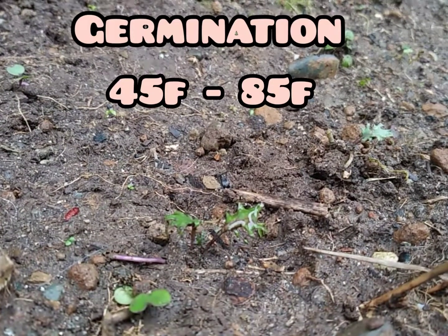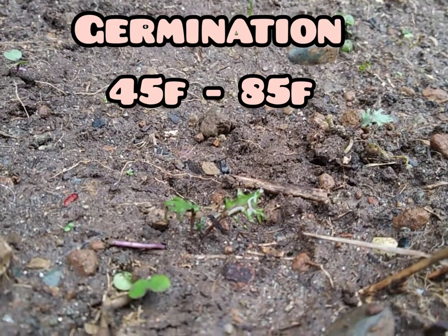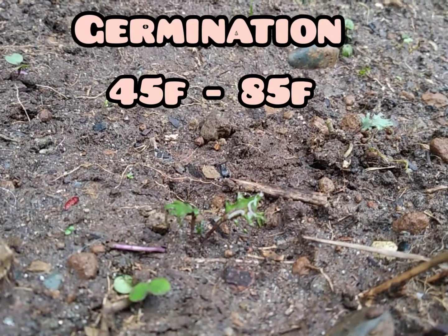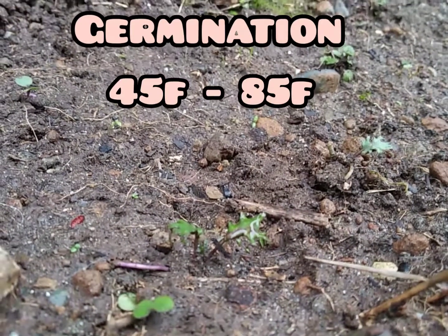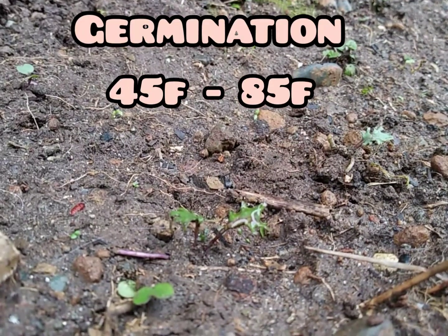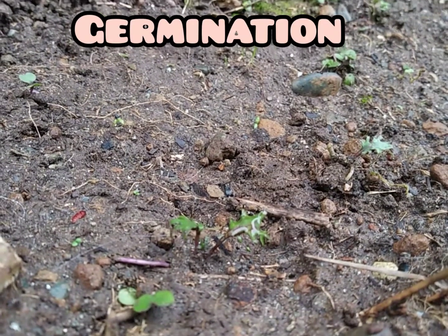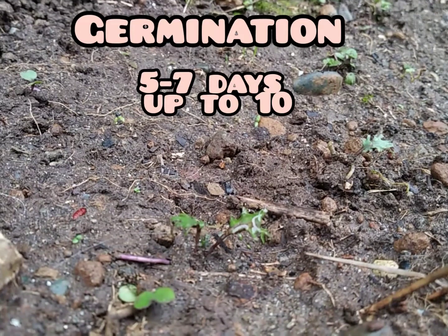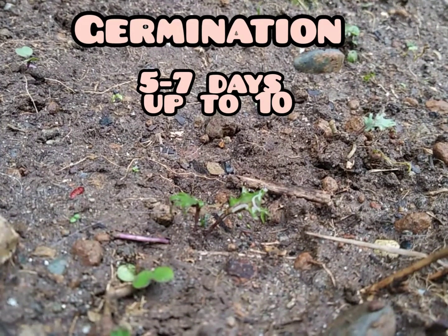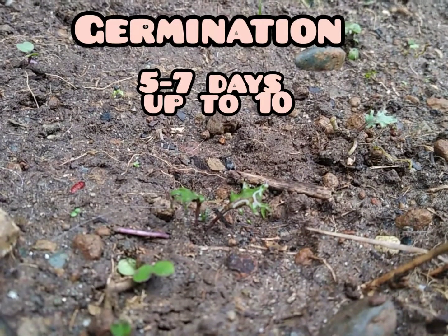Kale will germinate at temperatures as low as 45°F and as high as about 85°F. Once the soil is warm enough, they'll pop right out. Germination takes approximately five to seven days — I've seen it go as long as ten.